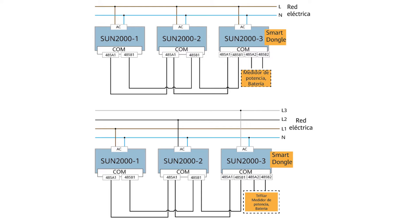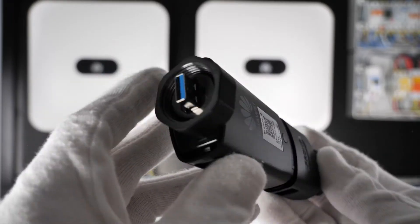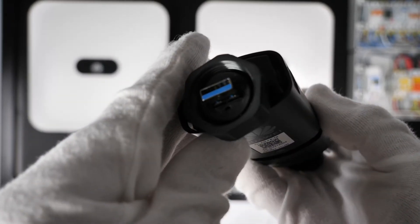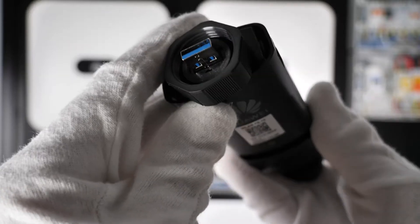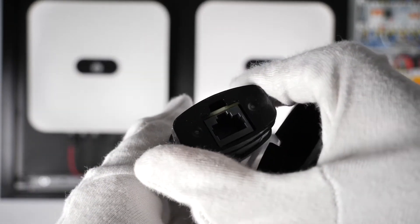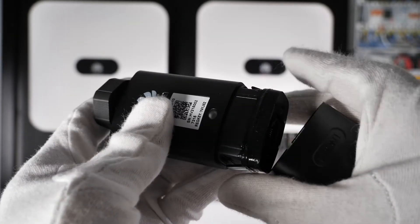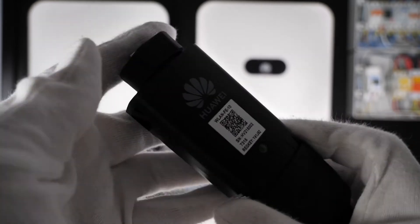If we talk about single-phase inverters, we can connect up to three inverters in cascade. The adapter has a USB connection that we will connect to the PV inverter, and on the other hand it has an RJ45 connection to connect to an internet router via cable, although we could also connect wirelessly through the incorporated Wi-Fi.